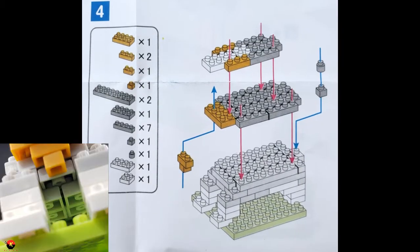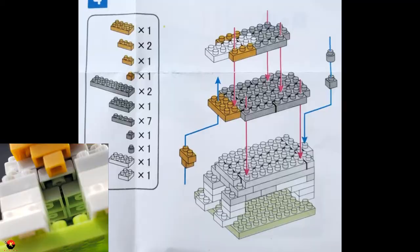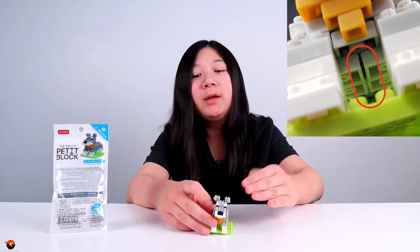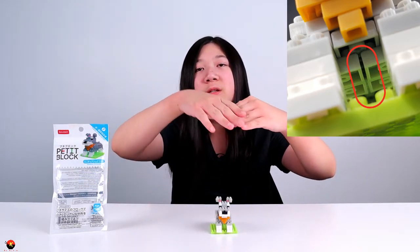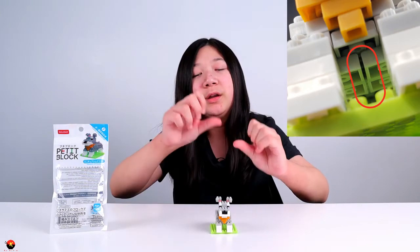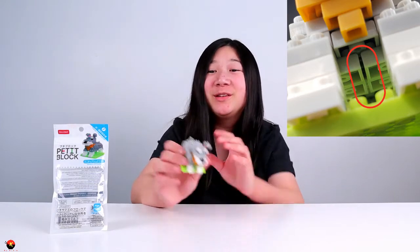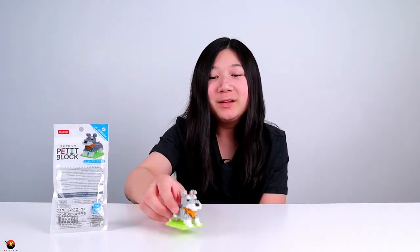Overall this is a pretty good build. The only thing was that around step four I started to have a lot of issues — it was either I didn't sandwich the pieces down correctly or there were mis-molded pieces. Basically there's a little bit of a gap right underneath the dog, and it made it crooked, so when you tried to stick bricks in the middle they wouldn't connect. It took a lot of off-camera work pushing it down because it was really hard, but I thankfully got it on and the outcome is really cute.